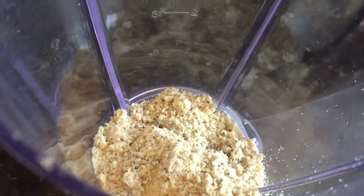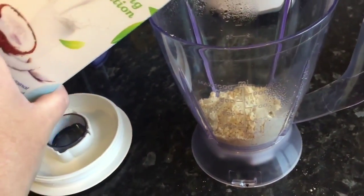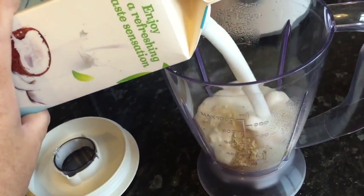How I make my protein shakes just that little bit more tasty. I add coconut milk — not oil — into there.